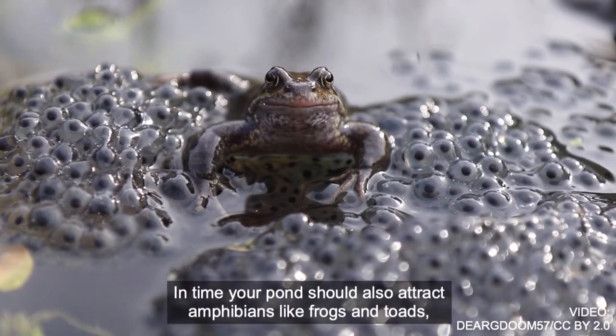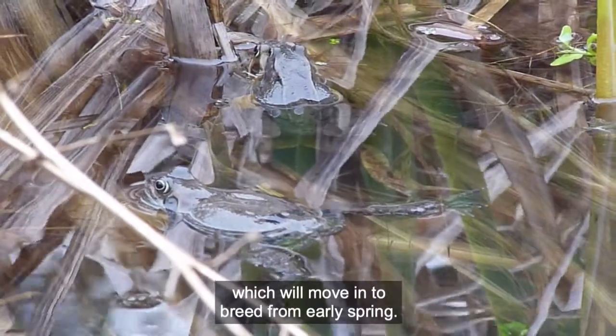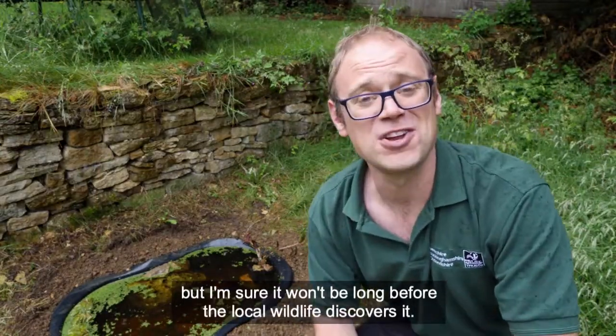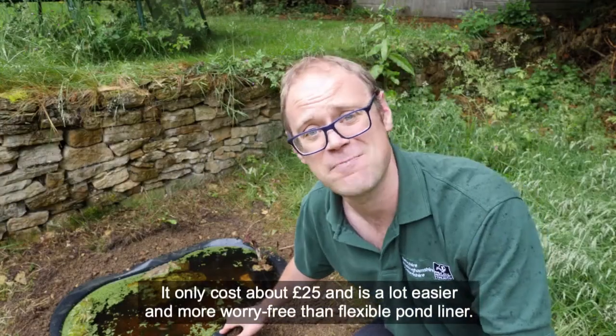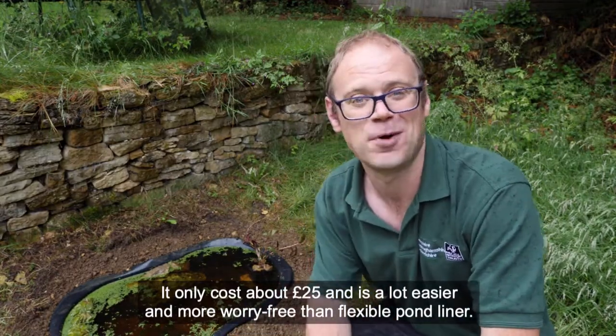In time your pond should also attract amphibians like frogs and toads, which will move in to breed from early spring. My pond was only put in last week, but I'm sure it won't be long before the local wildlife discovers it. I've used a simple preformed pond — it only costs about £25 and is a lot easier and more worry-free than flexible pond liner.